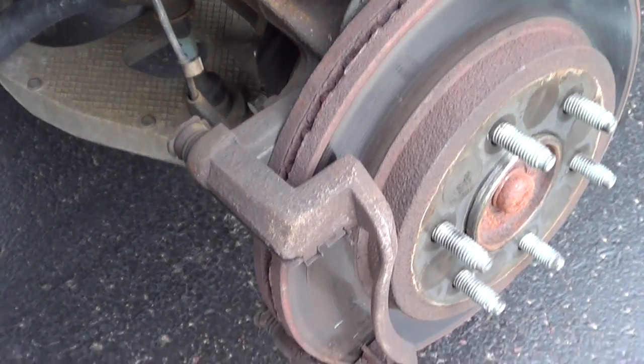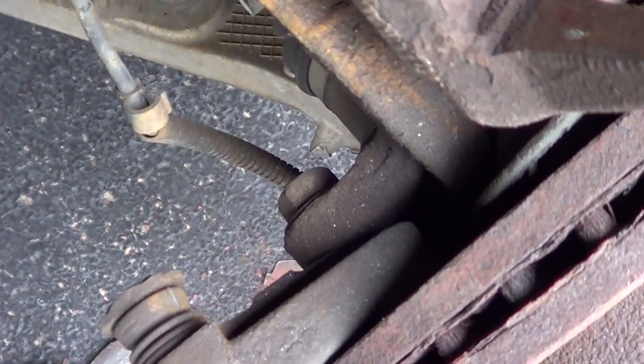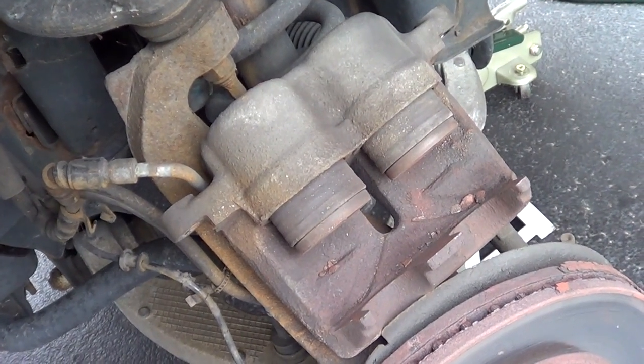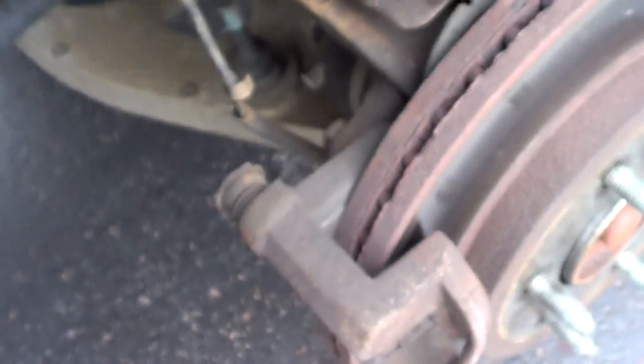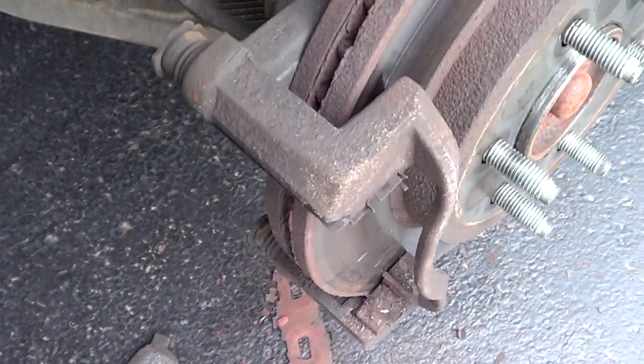So the caliper is out and now we have two large bolts that we have to remove from the back of the caliper assembly — that one and there's another one down below — and that will let us release that bracket. These are the pistons which we'll address later; we need to compress those back in, but first we'll remove those two bolts so we can remove that bracket.